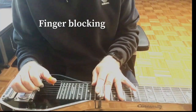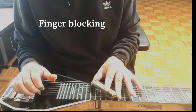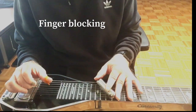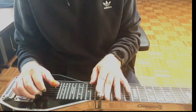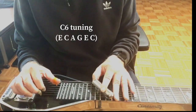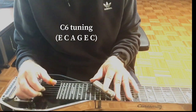Recreating some of those pedal steel-esque type sounds on a lap steel can be a lot of fun. There is a limit to how far you can go with it though. Let's say we want to go from playing a D triad to an A triad, and then to an E.